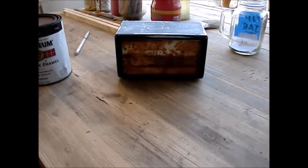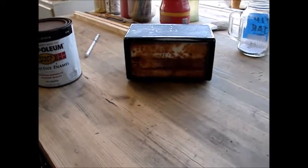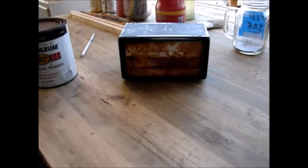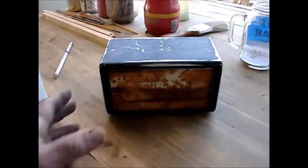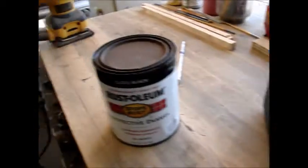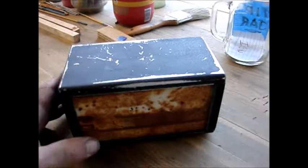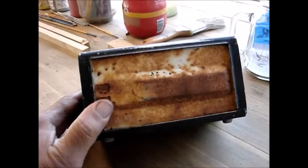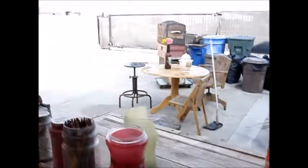Hey everybody, welcome to another P-Town Pickers. I found this old paper napkin dispenser and I started to sand it, as you can see, so I can put some black paint on it. I'm going to use this Westolian stuff here, and then after all that dries I'll paint the inside white.